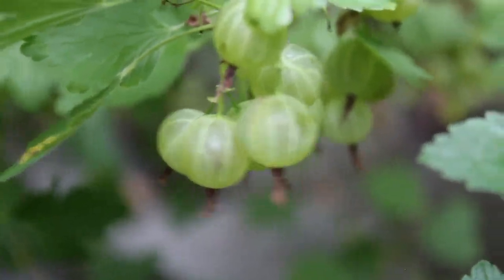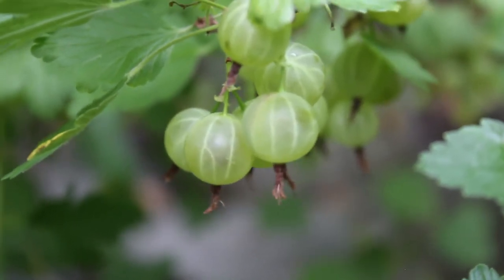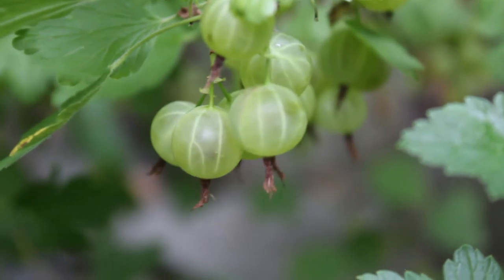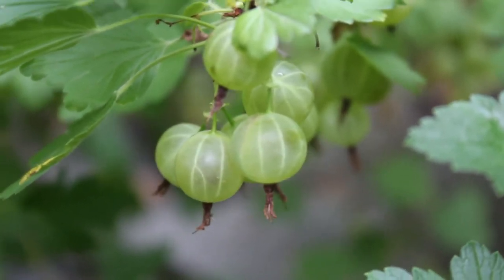I'm just focused in on the gooseberries and these are under-ripe because they're green — perfect for making gooseberry jelly.